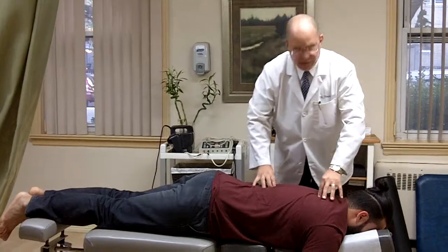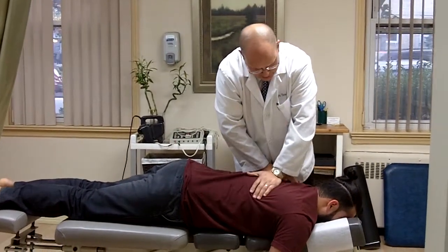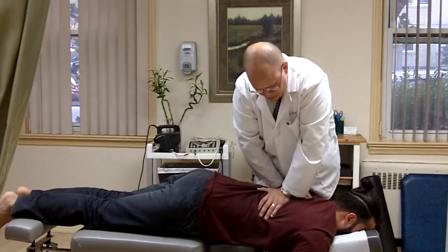Good. I'm just going to adjust him up to the middle part of his back. So I'm going to have him breathe in really deep. All the way out, there we go, a little bit more. Good. And again, go deep in, and all the way out, and just let it go. Good.